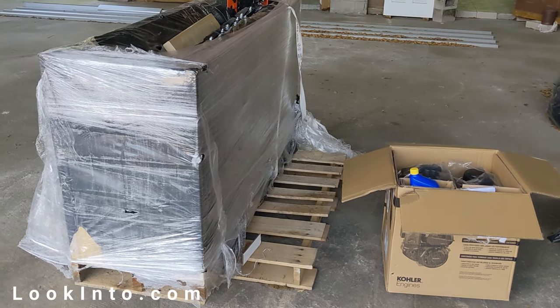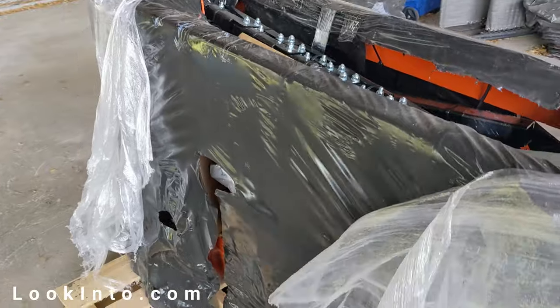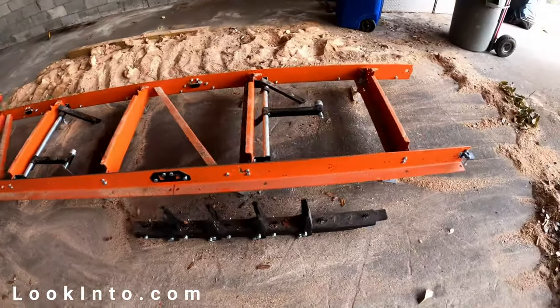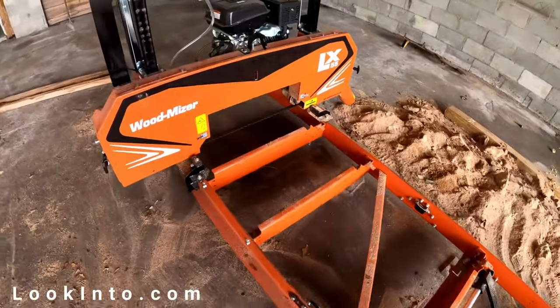The first challenge is assembling it, as it starts out on a pallet like this. Working a few hours a day for three days, it turned into this — shiny and new, but not for long. With the exception of a few confusing instructions, it's relatively easy to assemble, although getting the cutting head onto the rails is not fun since this thing is heavy.